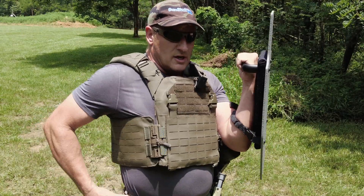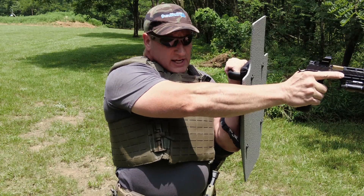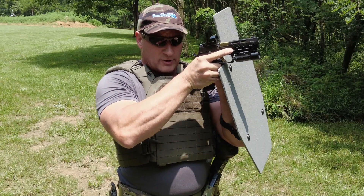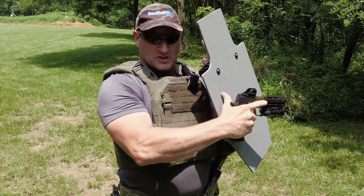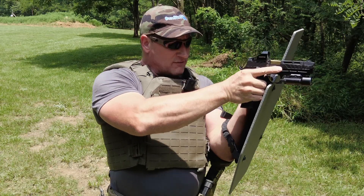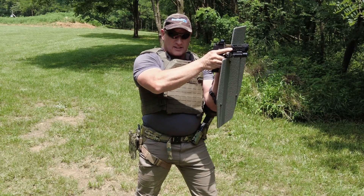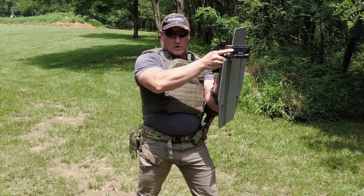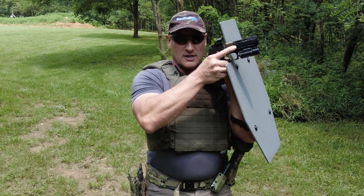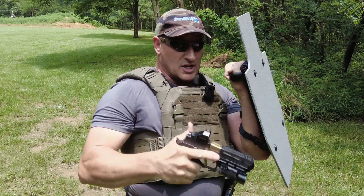One of the other things I want to address is the angle of the shield. A lot of people have the shield angled down with their hand out so they can see their sights. You want to keep this angled up just a little bit. Because if there's any spall, it's going to hit the shield, travel up, and go over your head into the ceiling. If you have it angled down, you push all that spall, deflection, or ricochet right down into your hip and thigh region. Keeping that lean back just a little bit, it's going to hit and ride up and ricochet over the top.